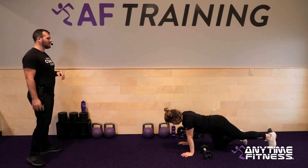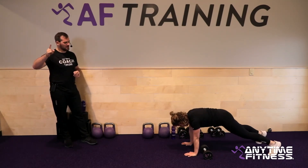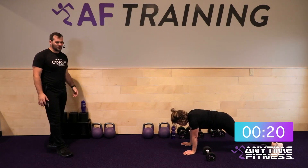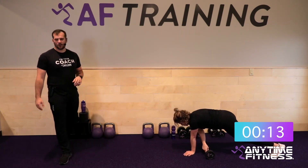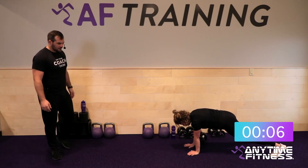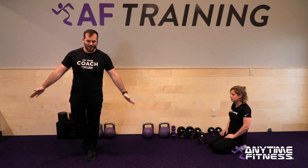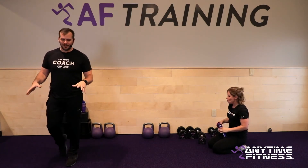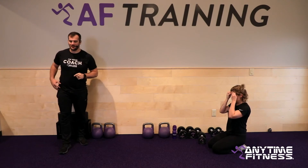Plank pull through to finish up our round. Get set up — earn that minute rest one more time. Three, two, one — here we go. Reach through, pull across — hips are stable. If you feel those hips moving around, widen out your feet. If they're still moving quite a bit, drop to the knees. We'll meet you where you're at today. Ten seconds. Five, four, three, two, one — and rest. Amazing team — three rounds down, one more to go.